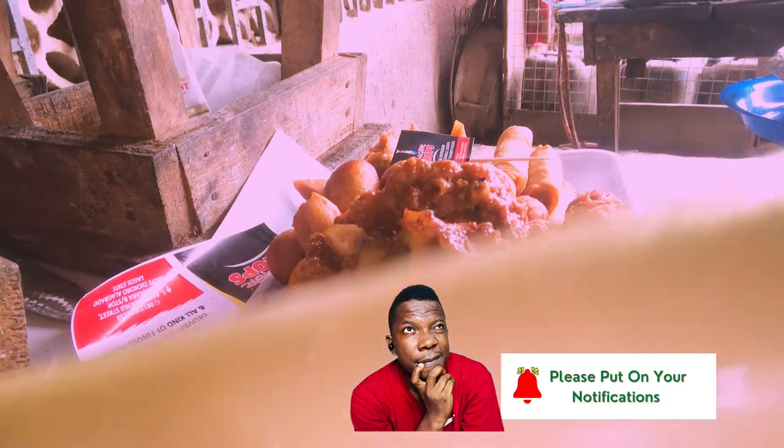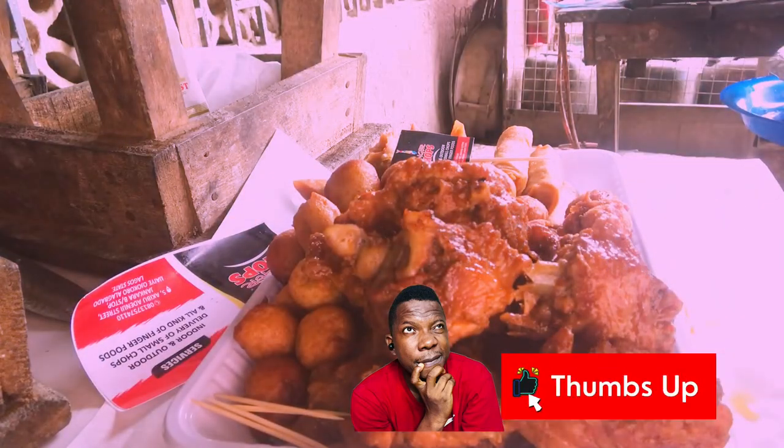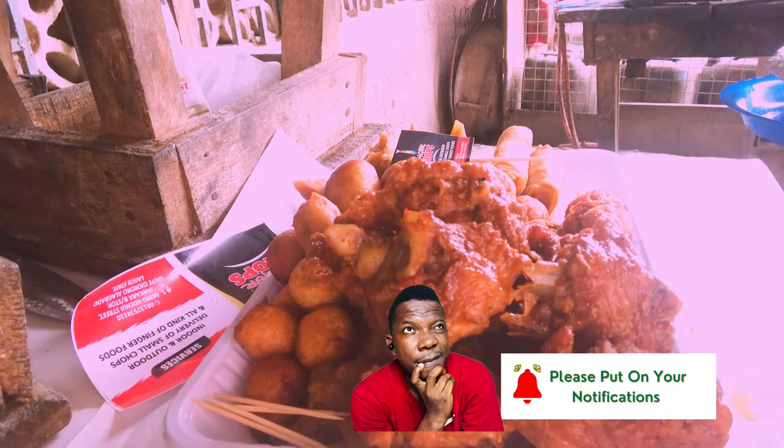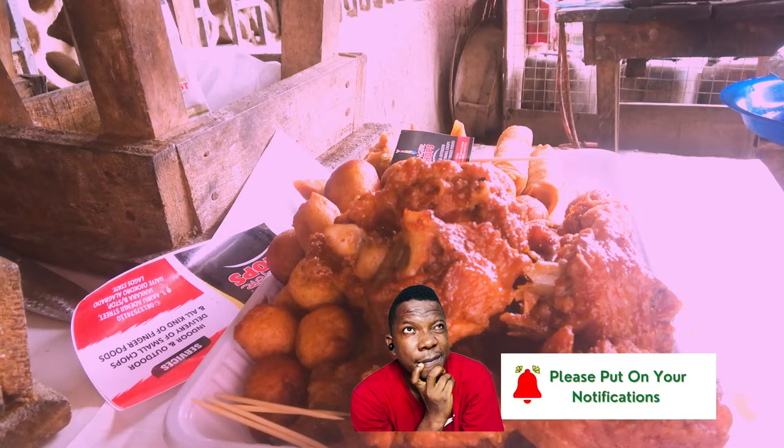Then foil it and cling film it. You can film your small chops to avoid spillage or unnecessary handling of your order, because sometimes dispatch guys can be funny. Once you seal it with cling film, you are safe.